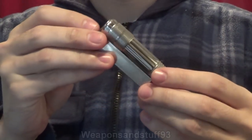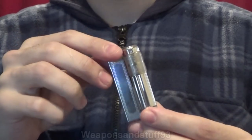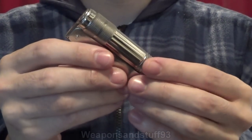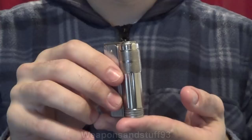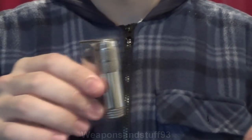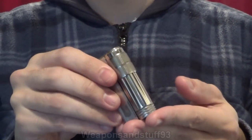Hello, so I finally got one of these which I wanted for quite a long time. It's an Imco 6700, however I don't know if it's genuine or not because as I've said before on pretty much every other Imco video, there's a massive market because Imco went bust and don't make lighters anymore for Chinese companies to basically make quite good copies of Imcos that aren't actually Imcos, and then they get sold as genuine Imcos.